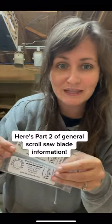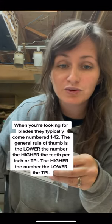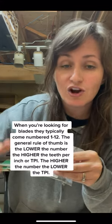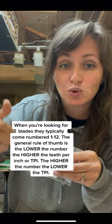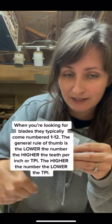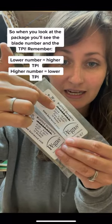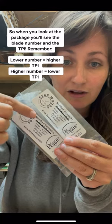Here's part two of general scroll saw blade information. When you're looking for scroll saw blades, they typically come numbered 1 through 12. The rule of thumb is that the lower the number, the higher the teeth per inch (TPI), and the higher the number, the lower the TPI. When you look at your scroll saw blade packages, you'll see the number of the blade — that's a number two and that's a number 12.